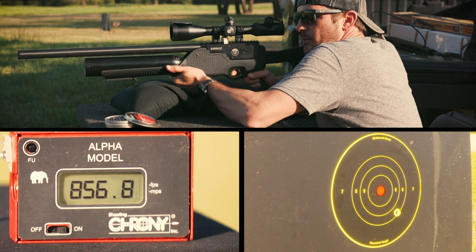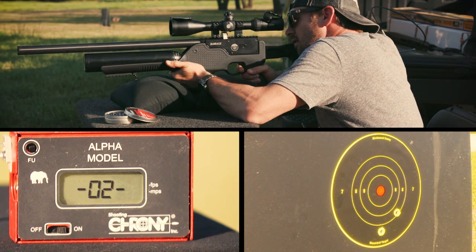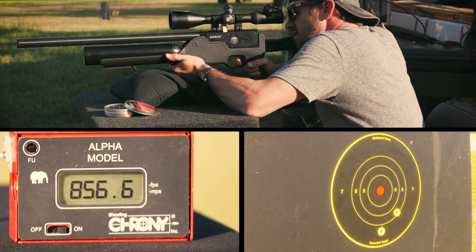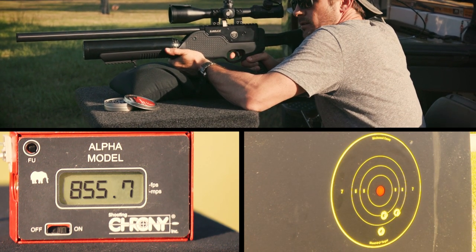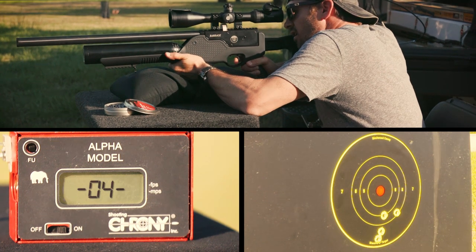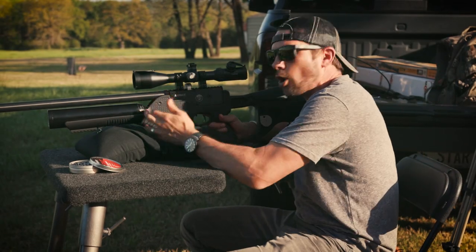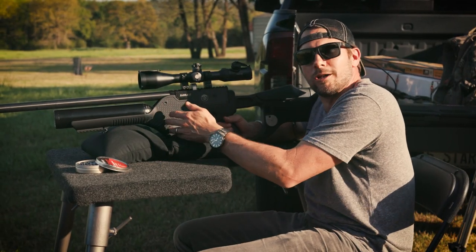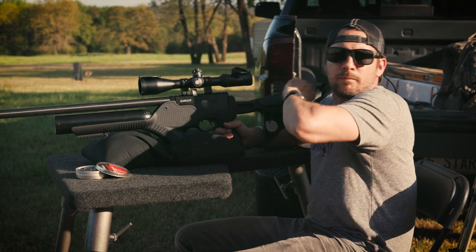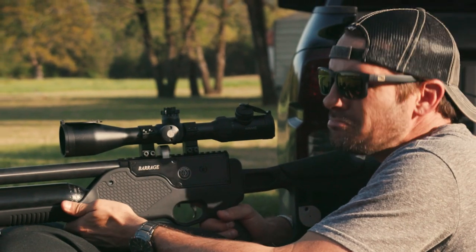We're at 856 feet per second using a 15-grain pellet. What's amazing is all you can hear is the mechanical noise of the gun — the shrouded barrel literally gets rid of all the air noise that comes out of a lot of PCPs. Let's take another five shots, maybe a little quicker.